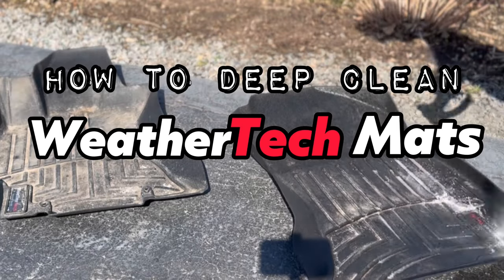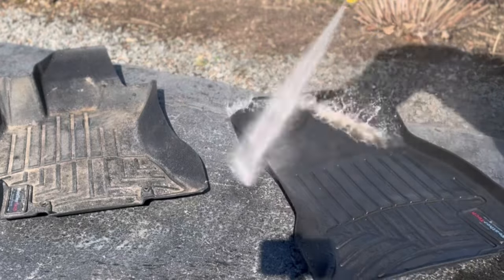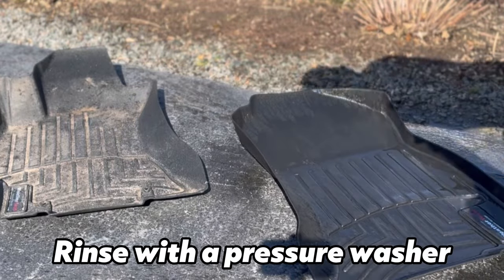Hey guys, Chelsea from Attention to Details, and today I'm going to share with you guys a quick tutorial on how to easily deep clean your WeatherTech mats.